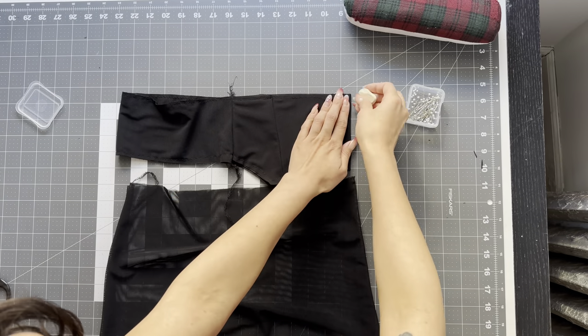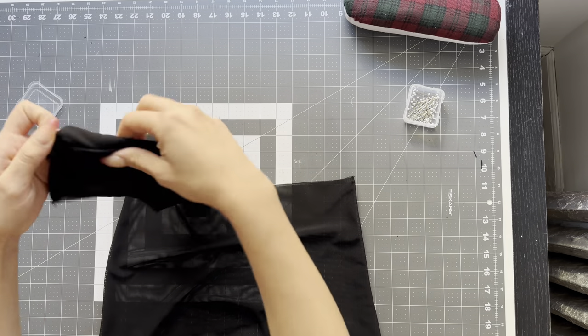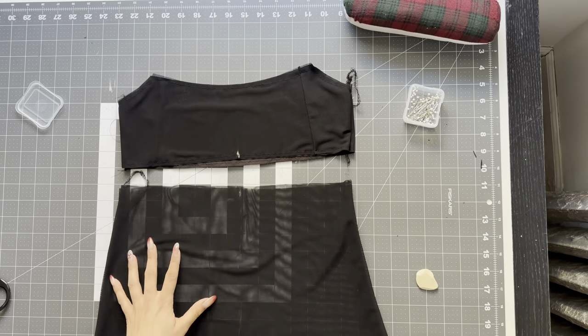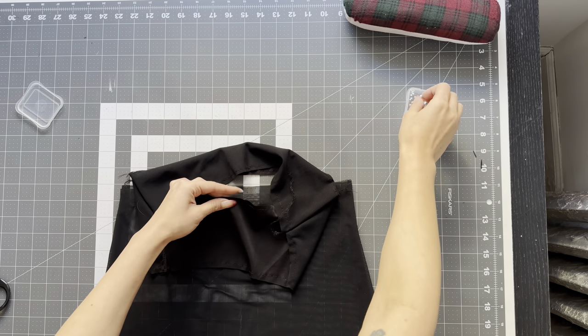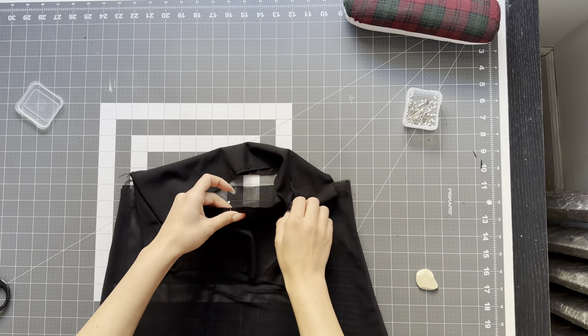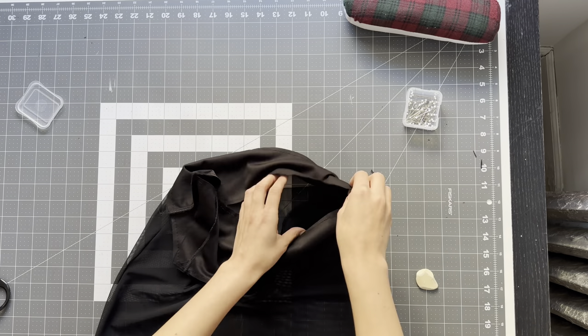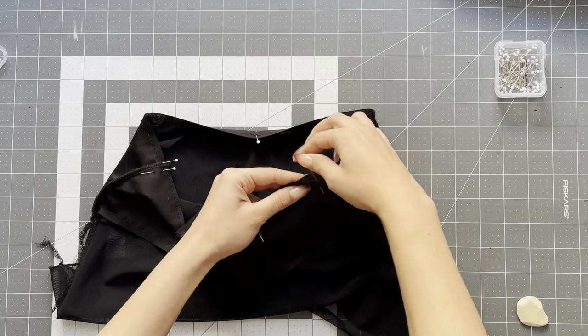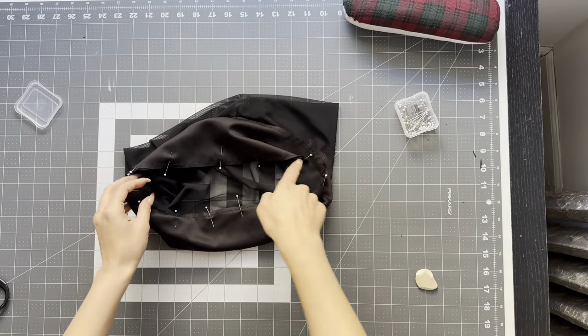Now that the bottom portion of the bodice is sewn, we can sew the top. Place right sides together of pattern piece one and two, pin at the side seams, take it to the sewing machine and just overlock with a quarter inch seam allowance. After sewing the side seams, mark your center front and center back on your bodice and do the same to the bottom of the bodice. Then place right sides together, matching up the center front, center back, and side seams, and pin that circle which is the underbust seam. Take it to the sewing machine and overlock a quarter inch.